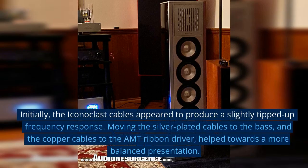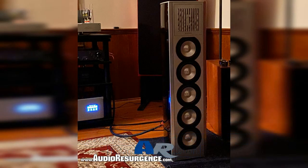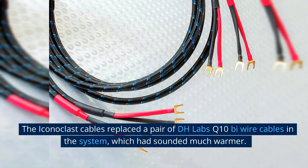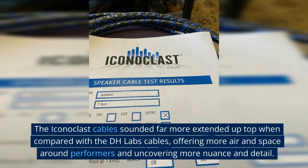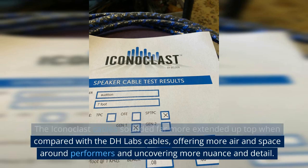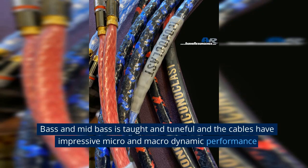Initially, the Iconoclast cables appeared to produce a slightly tipped-up frequency response. Moving the silver-plated cables to the bass and the copper cables to the AMT ribbon driver helped towards a more balanced presentation. The Iconoclast cables replaced a pair of DH Labs Q10 bi-wire cables in the system, which had sounded much warmer. The Iconoclast cables sounded far more extended up top, offering more air and space around performers and uncovering more nuance and detail.